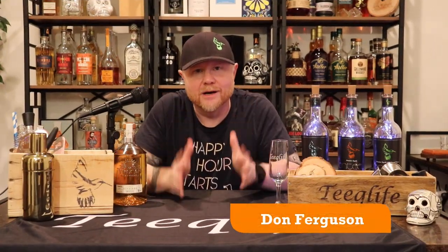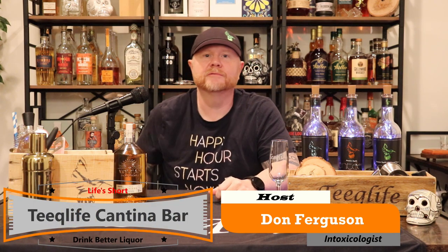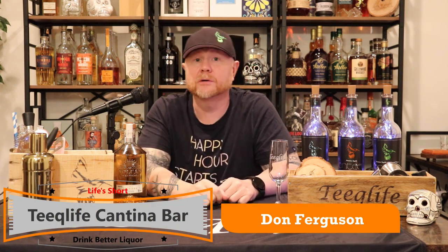What's up everyone, I'm Don Ferguson and welcome to the Teak Life Cantina for a brand spanking new episode of something new. What is on the menu today? Tequila.